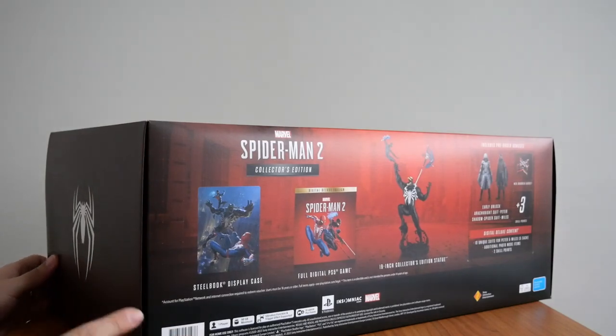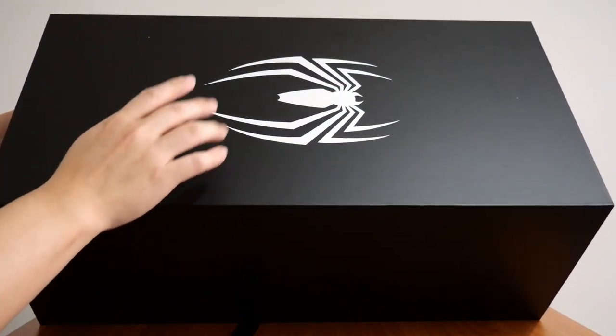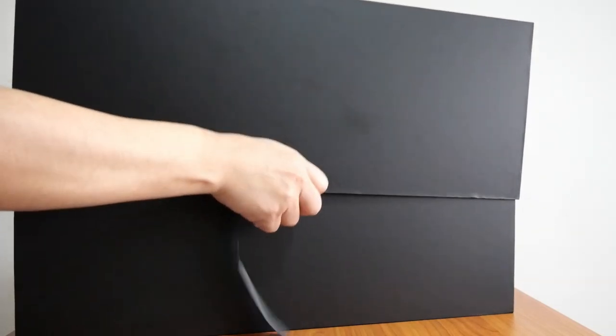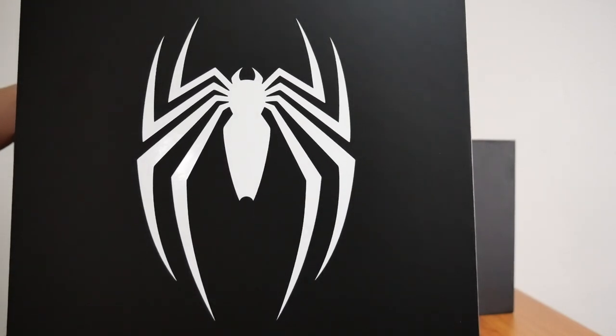Opening the outer case reveals a black box with two ribbons on either side. The top of the black box has a white spider logo — a nice black and white colour combination that we all know who it belongs to. Much like the first collector's edition, this box is made with thick, solid, sturdy material. The two ribbons make it very easy to open — you just pull on them and the lid pops right off. The underside of the lid also has the spider logo on it.